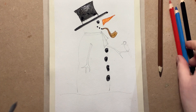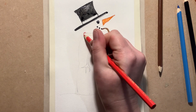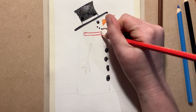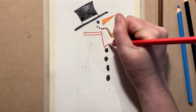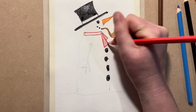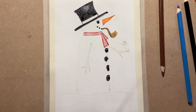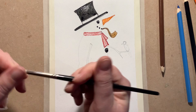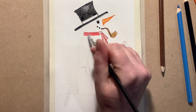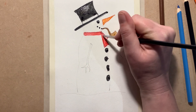When that's dry I'm going to go around that a little bit with black. Now I'll come here with my red — but you can do his scarf any color, or you could do stripes, or spots, or if you've got a favorite scarf you could do it the same as yours. I'm going with red because I love red. I'm coloring it lightly there so I've got plenty of pigment on the paper.